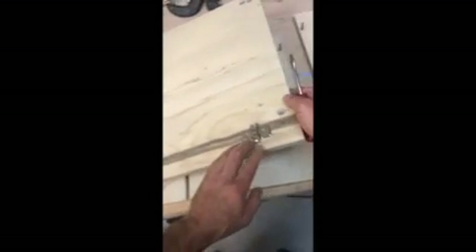Using the screwdriver, tighten it. Make sure it's flat with the bottom and screw it in. I will not be screwing all of them. Let's take another wall with the hinge plates already pre-attached and match it to the other side.